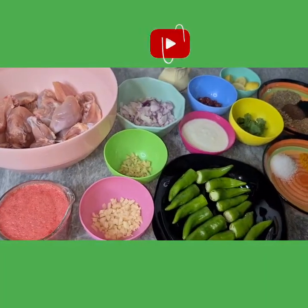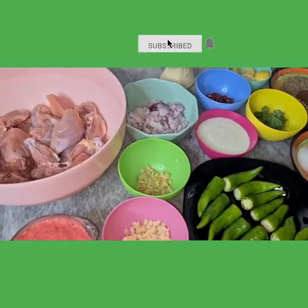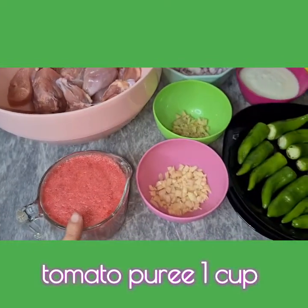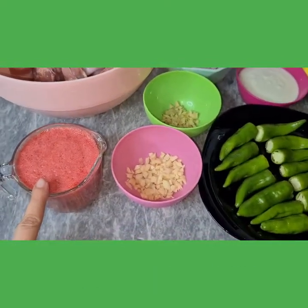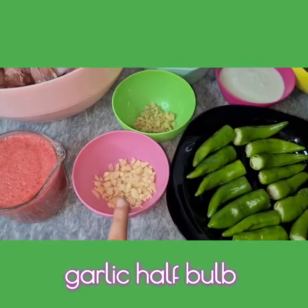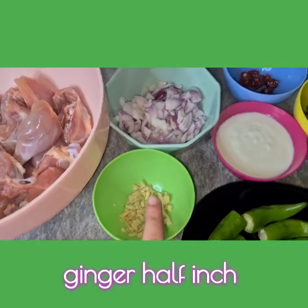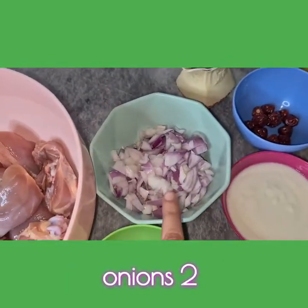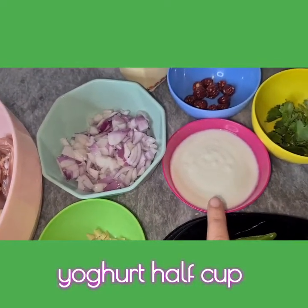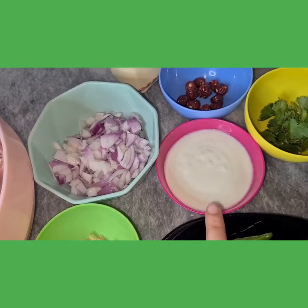To make this delicious dish, we will need all these ingredients. We'll need around 1 kg chicken with bones, 1 cup tomato puree — I've used 3 small tomatoes to make this puree. We'll need half a bulb of garlic chopped finely, half an inch of ginger chopped finely, two onions chopped finely, and half cup yogurt. This yogurt shouldn't be very sweet; it can be a day old because we are making achari chicken.